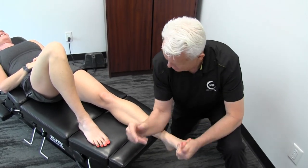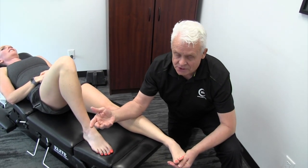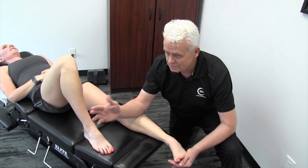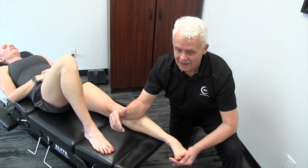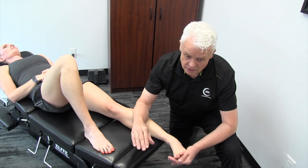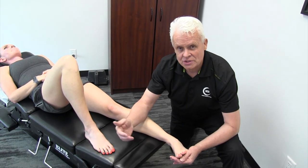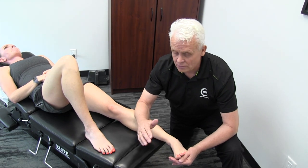As I work through each of these areas, the restriction of the individual will determine the amount of time I spend there. I literally have to feel that area release - it's not just a matter of doing three or five passes. The point is, do I get in there and start to feel a change in the tissue? Once I do, then I can move on to the next area.